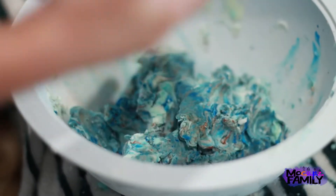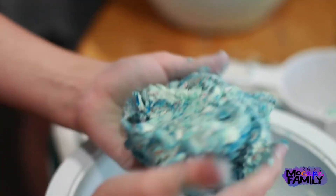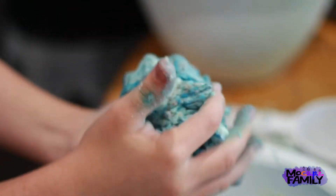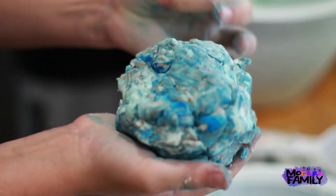Let's go ahead. Do you think you can make it through a ball? So it feels kind of like a stress ball or something.